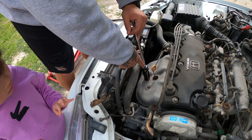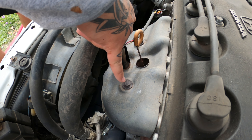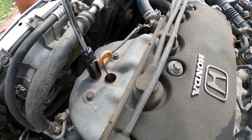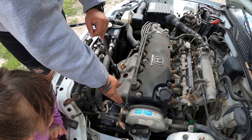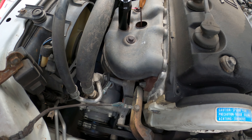Alright guys, we're gonna have to take off this O2 sensor right here and then these two rusty bolts that are probably gonna break off once I take them off. And then once we get there, this is a shield for the headers and we're going to be able to remove the rest.